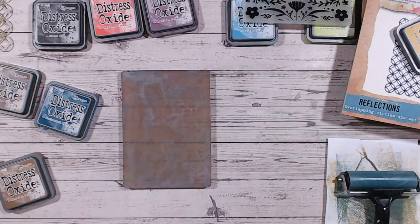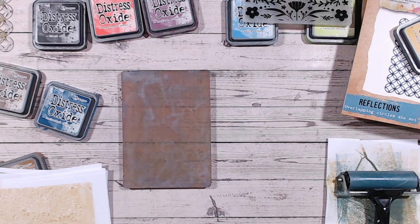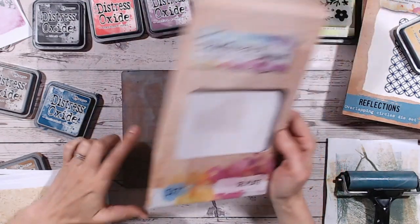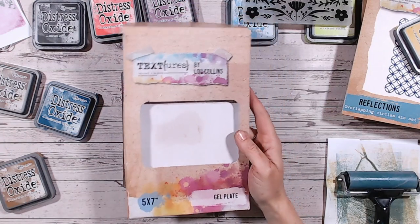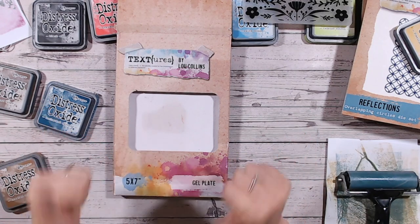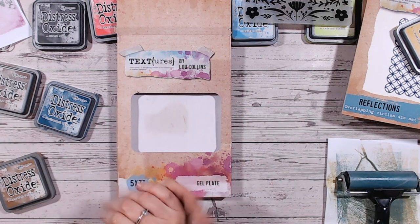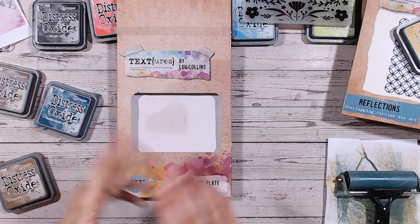So thank you so much everybody for joining me. Everything is linked down below — not only your Distress Oxides but also the gel plate. All of the stamps and dies as well — you'll find that under the Textures brand. I hope you've enjoyed this and learned something. Leave me a comment, drop me a thumbs up if you did like this and you'd like to see more, and please do subscribe so you can see more videos like this in the future. Take care everybody, I'll see you again very soon.